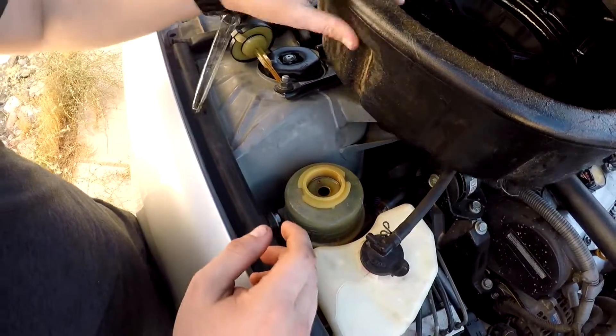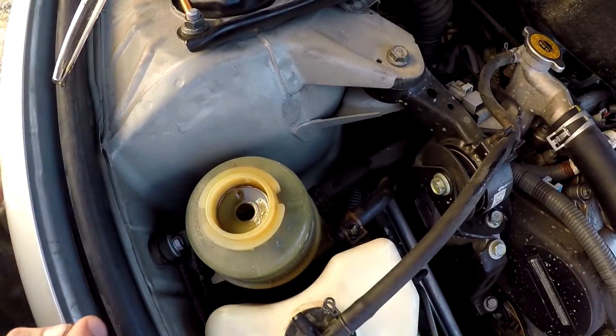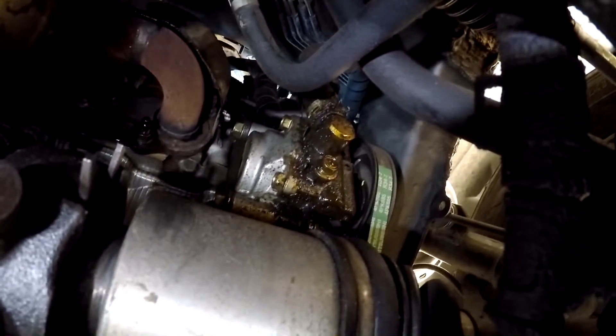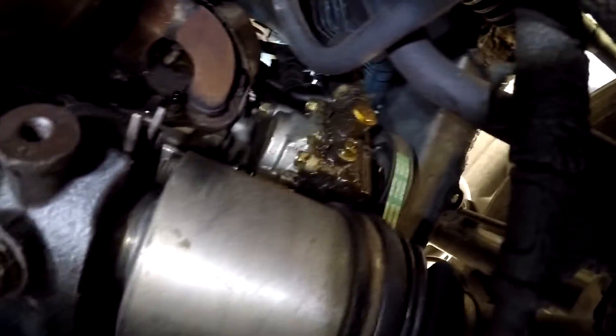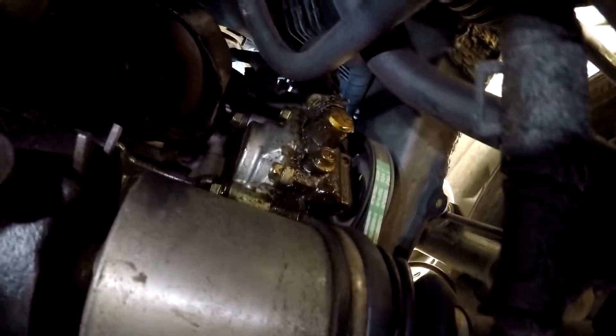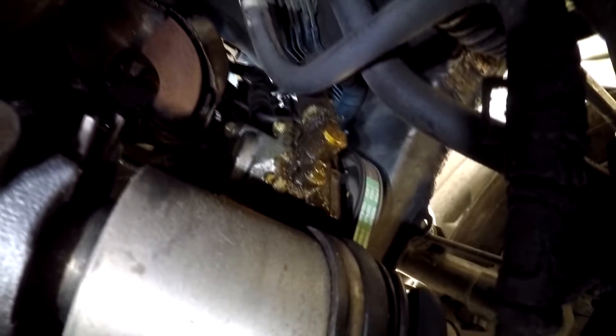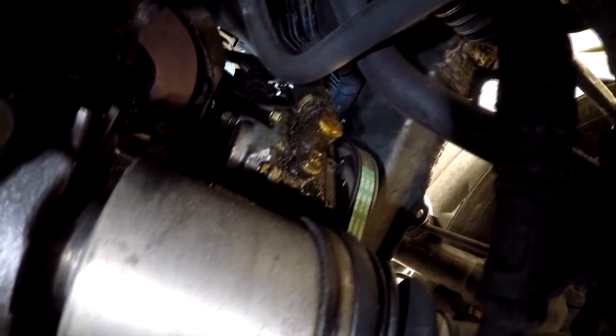There's a lot of power steering fluid on the outside of the power steering pump - that could be one of the seals or the o-rings going bad. I'm trying to see where exactly it's coming from.